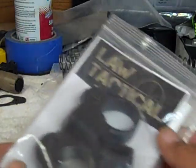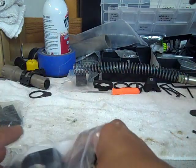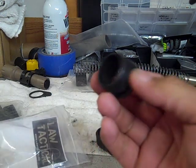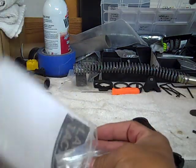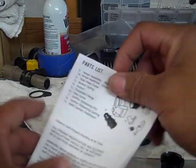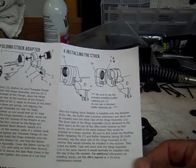I just wanted to show you the product, so let me open it up real quick and see what you get. It comes with the folding adapter, the buffer tube — I guess this is bolted onto the buffer tube — a sticker, and the most important part, the instructions. The instructions are only one page. It's very, very simple, common sense to do.